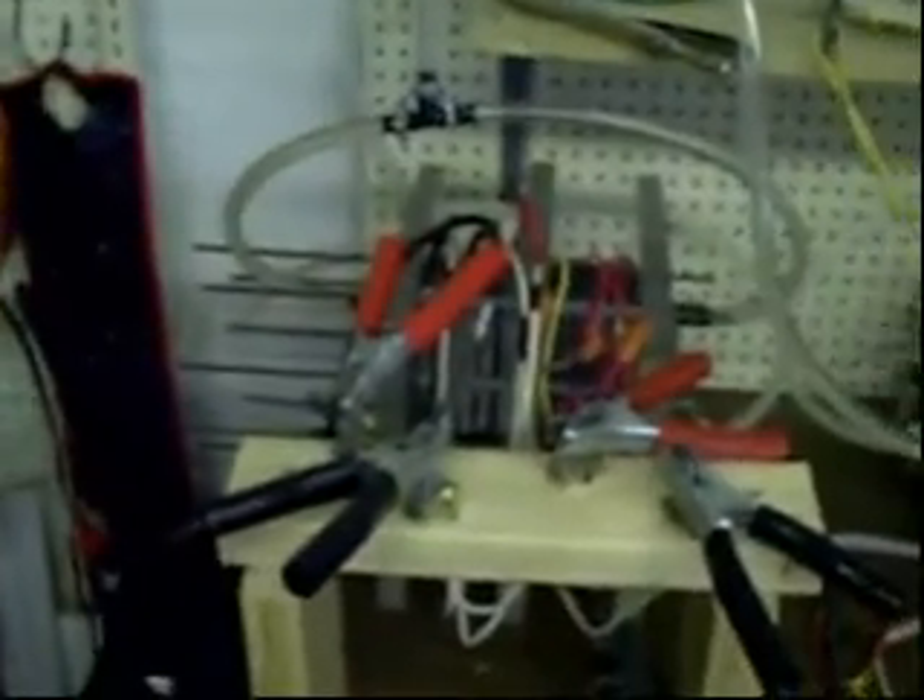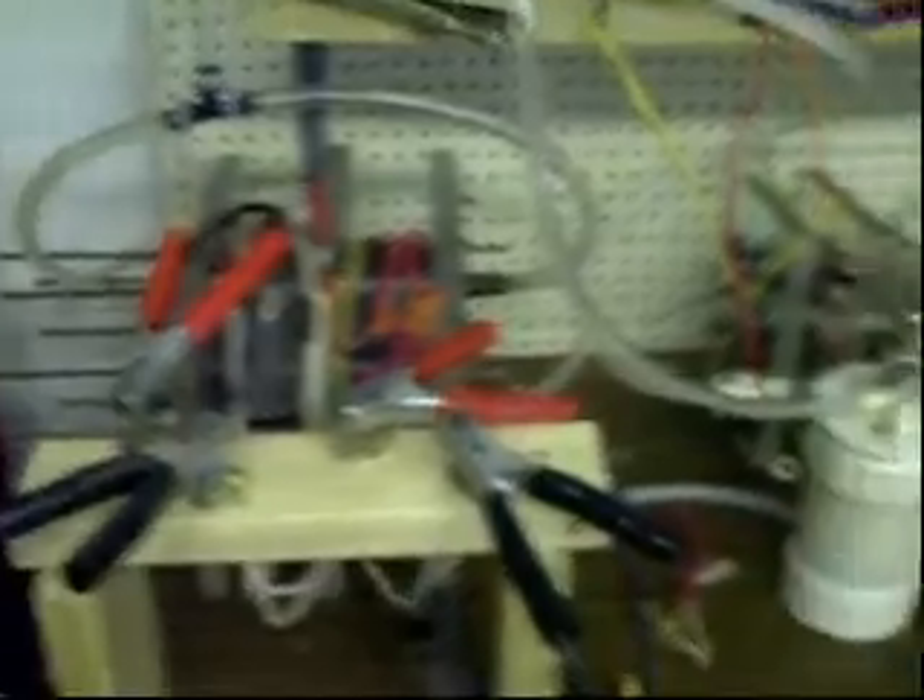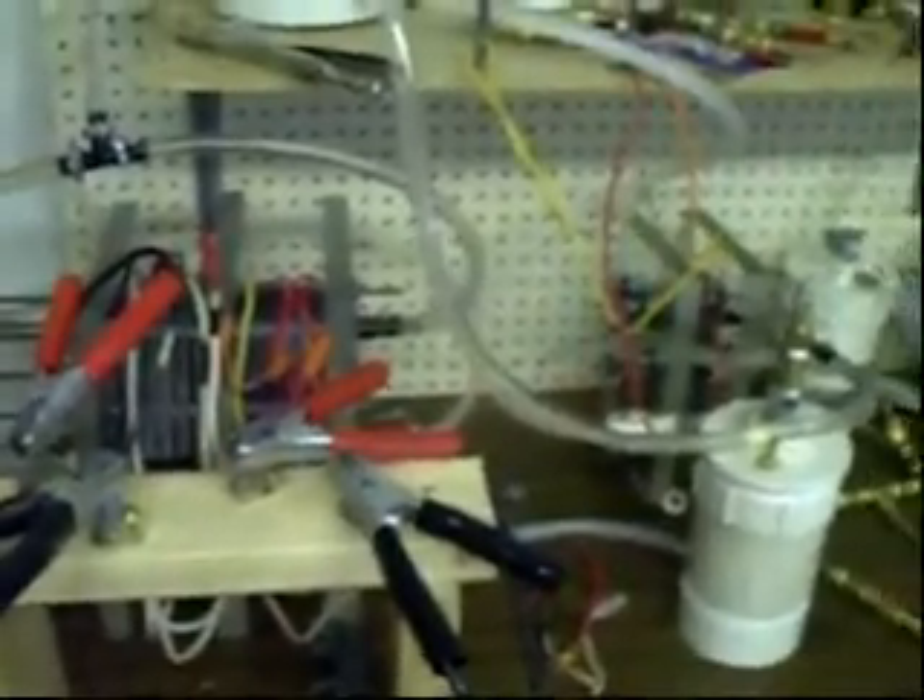The most important thing for all my experiments is a good delivery system. It's crucial for everything I want to do other than the torch. So in late July I started making a delivery system and I've gone through so many different solenoid systems, and I finally got something that's going to work very well.